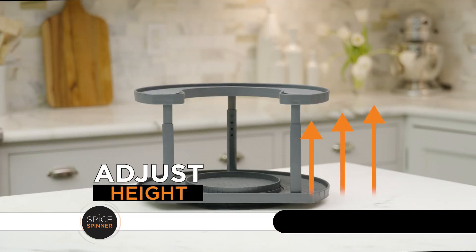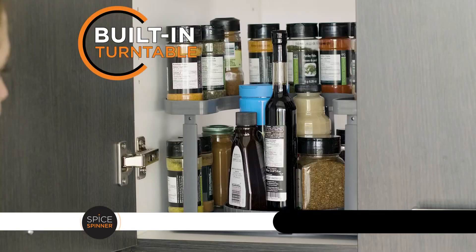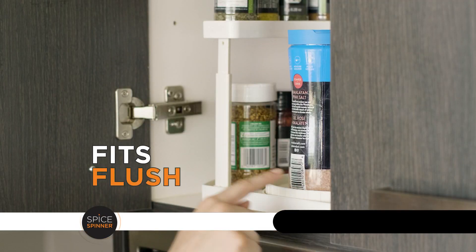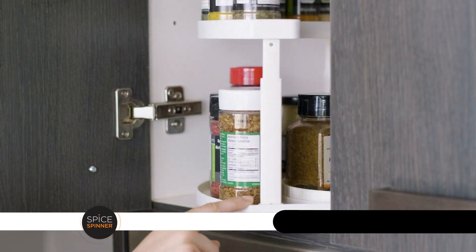You can adjust the tier's height for everything to fit just right. The bottom shelf features a built-in turntable specially designed to store even more. The unique D-shaped design fits flush against any cabinet, but with a simple spin, the spices come closer to you for an even better view.